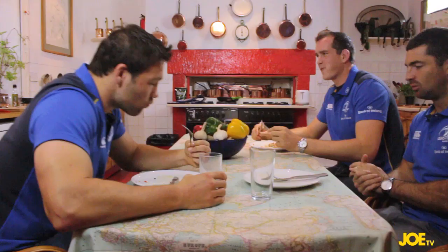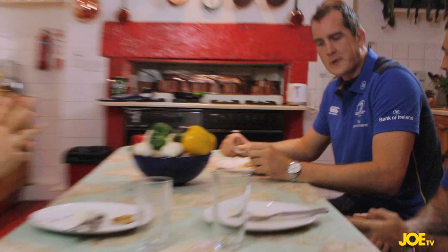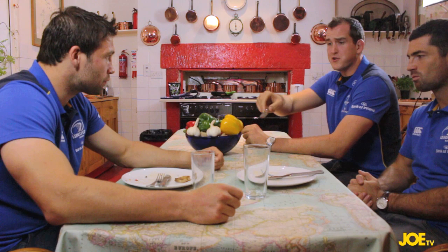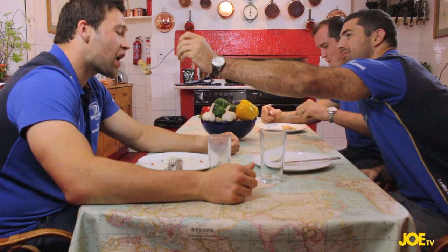Where did you source the prawns from, Dev? From Ranelagh — a nice little shop called Super Value. Pretty happy. Like, three empty plates — what more can you ask for?